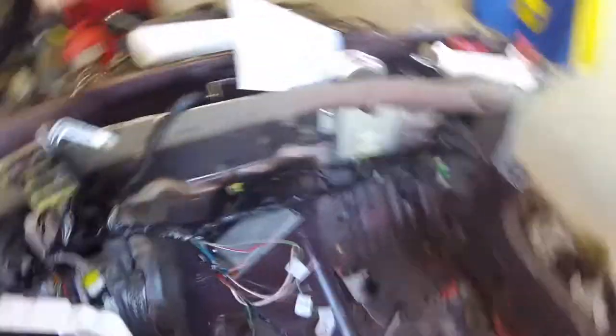Alright, wiring is done. All shortened. Ready to be pinned to the firewall. Still gotta run the lights. ABS light went off so I didn't fuck up the ABS.